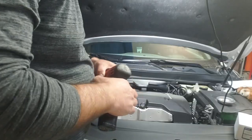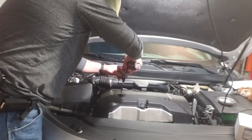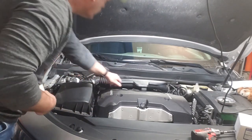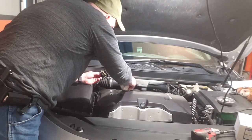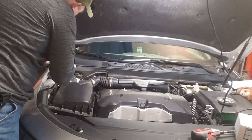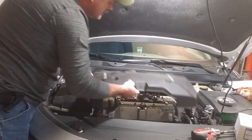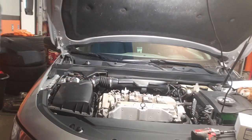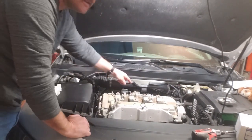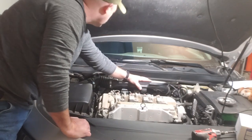Additionally I used a magnetic retrieval tool and a shop light. First thing we're going to do is use the T30 to get the oil cap off. Put a rag in there so we don't get any oil in it, then the engine cover comes off.